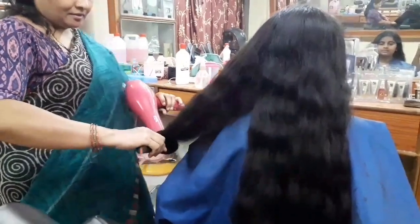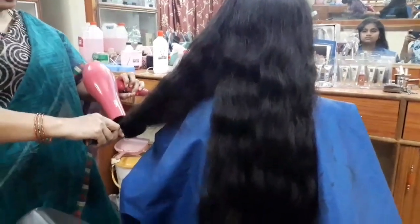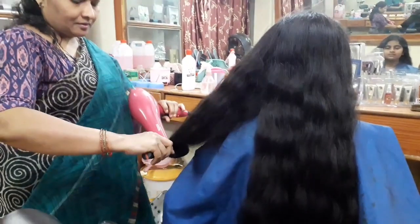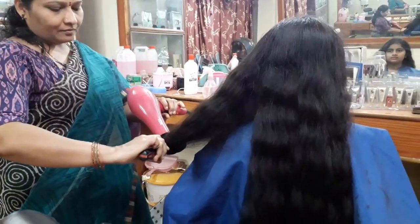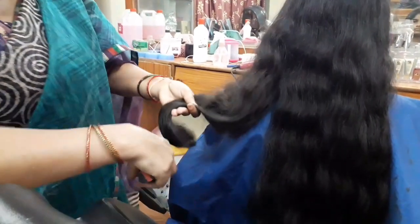I am going to make the dough. I will take 3 parts to make 3 parts.